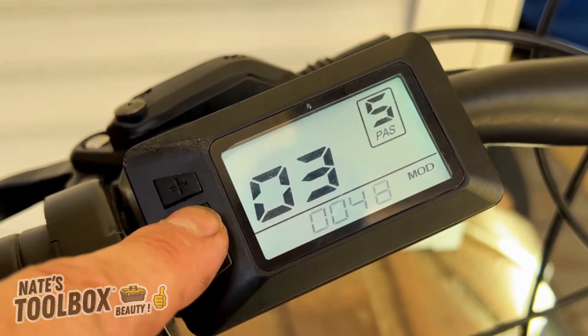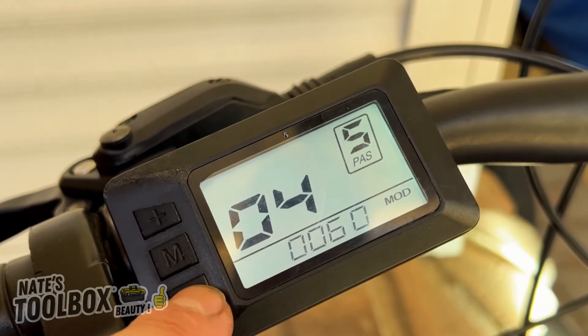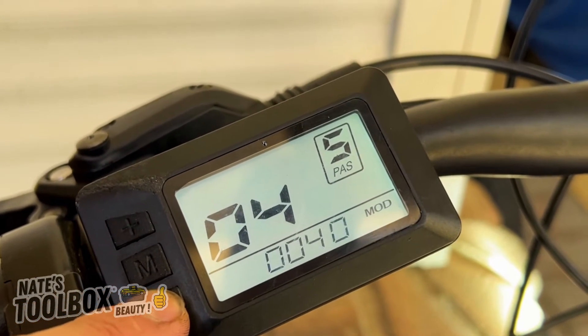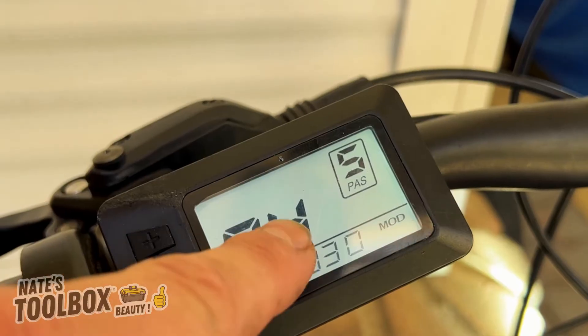Secret menu 04 is the sleep time. If you want a sleep timer in case you leave your screen turned on, we'll set this down to about 30 minutes. That's your sleep timer on menu 04.